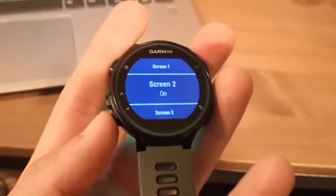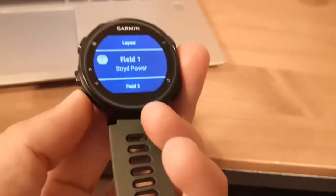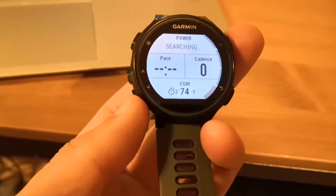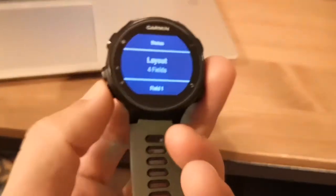Let's look at screen two. I've got a four-field layout. I've got Stryd, which is my running power, and I've got my CGM at the bottom, which is instantly hooked up to my phone. You'll notice there's a timer on the left showing how many minutes since the last reading, and a small figure on the right — currently minus one — which is the difference from the last reading. The big number in the middle is the actual glucose reading.